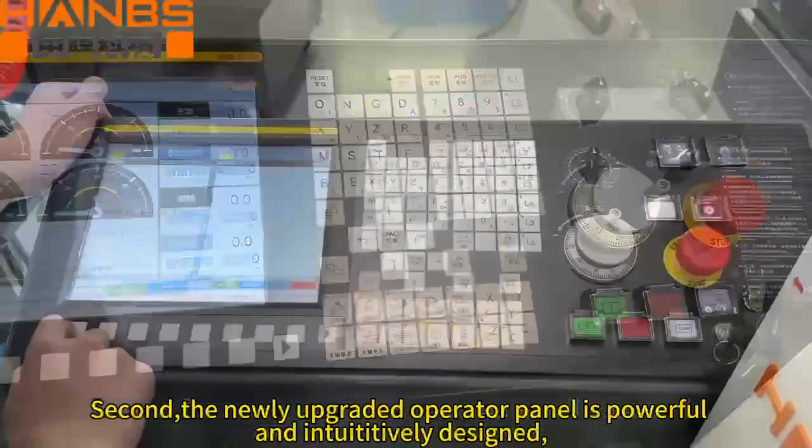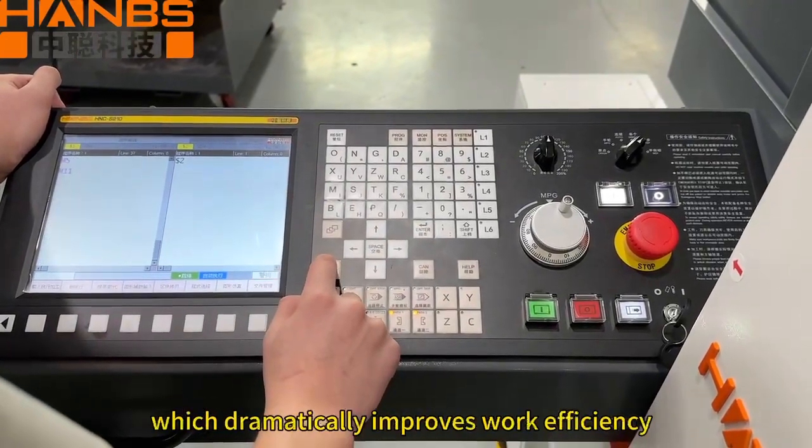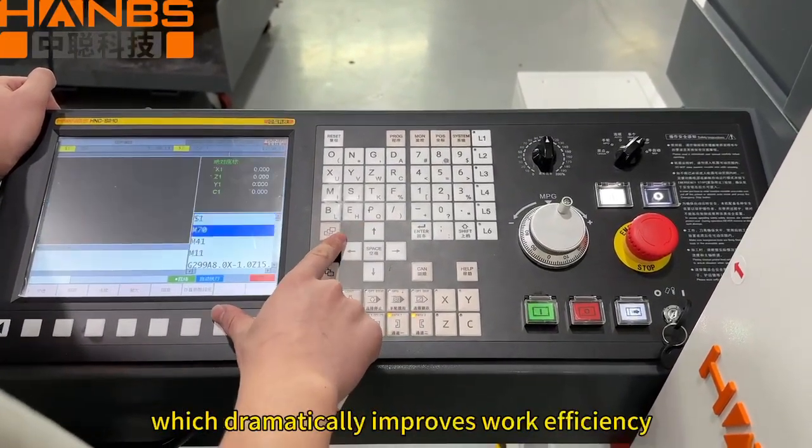Second, the newly upgraded operator panel is powerful and intuitively designed, which dramatically improves work efficiency.